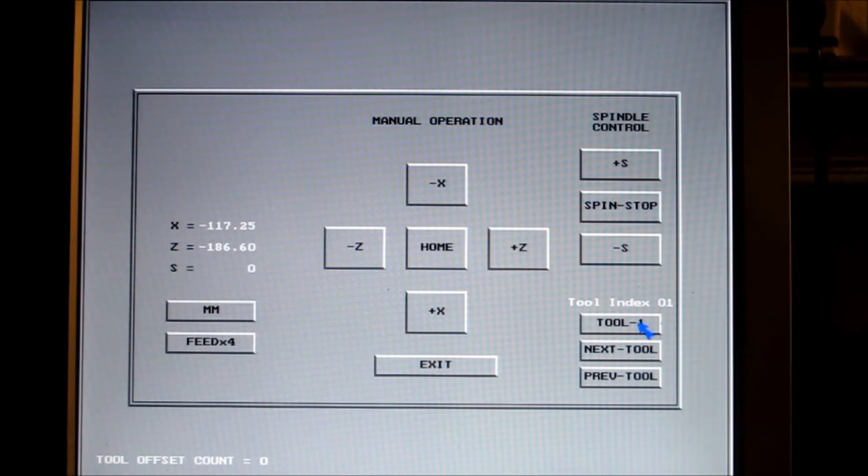When it gets to 186.8, that's when the face of the stop is actually touching the material. So that's it there — you make a note of that figure so you can enter it into the program. Now I'm moving the tool out and around to touch the diameter of the material.